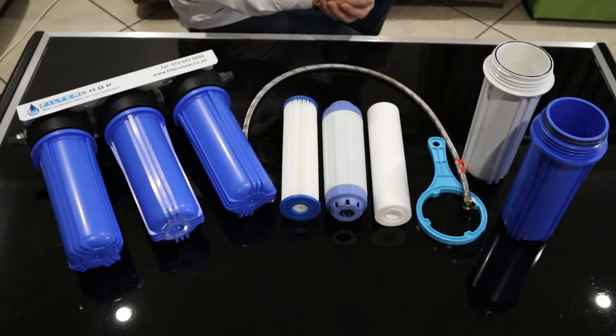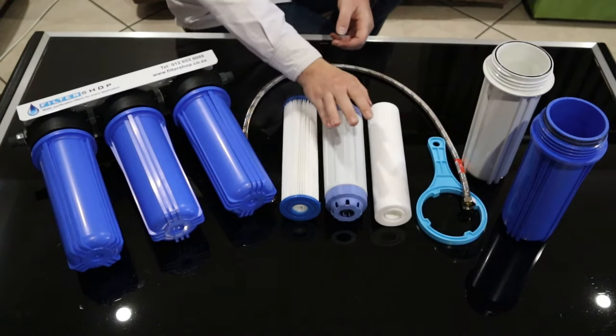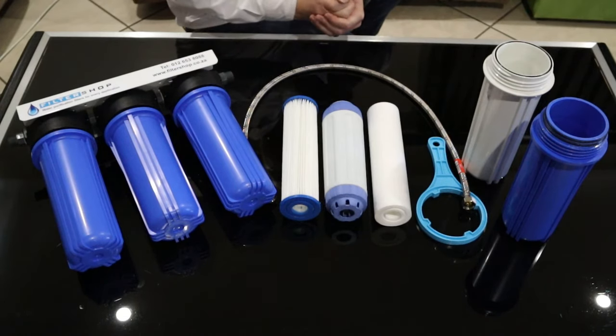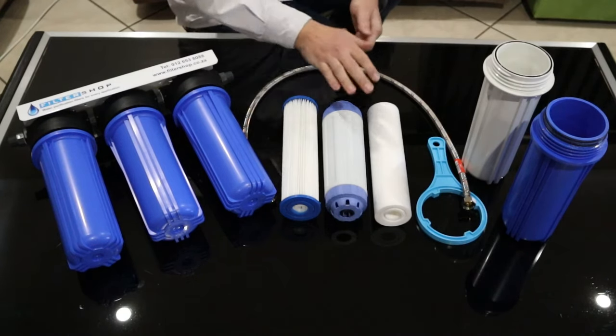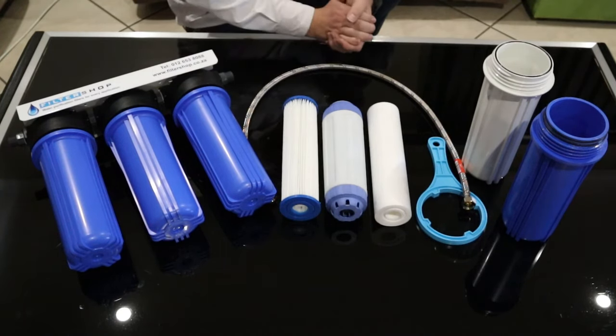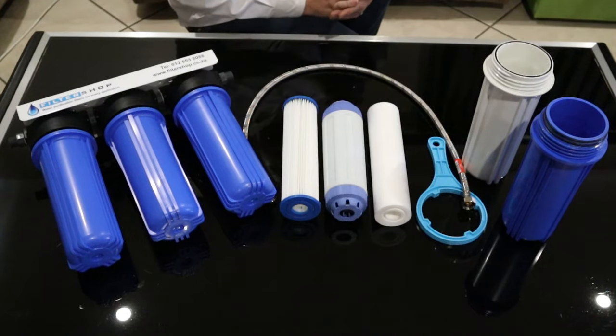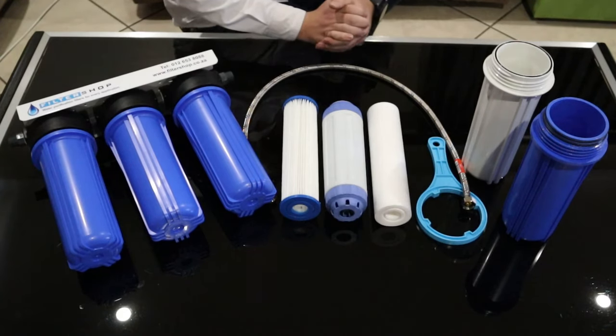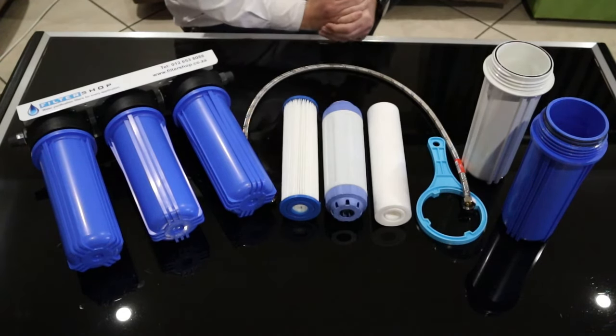What the KDF does is it prevents bacteria growth inside the filter, while it also absorbs some heavy metals from the water. This gives the filter a very long lifespan. And then we have a 0.1 micron pleated filter, which is a physical barrier for bacteria. So even if the KDF's ability to prevent bacteria growth inside the filter gets depleted, we still have another safety barrier to prevent bacteria from getting through.